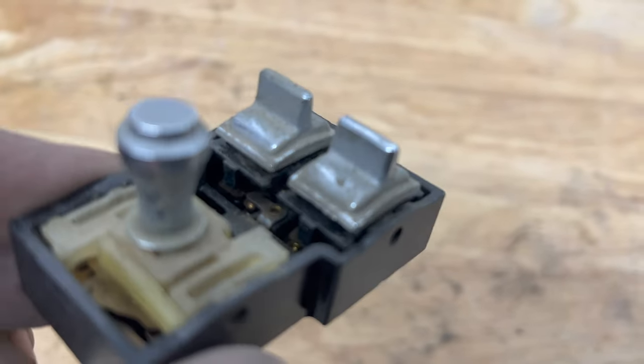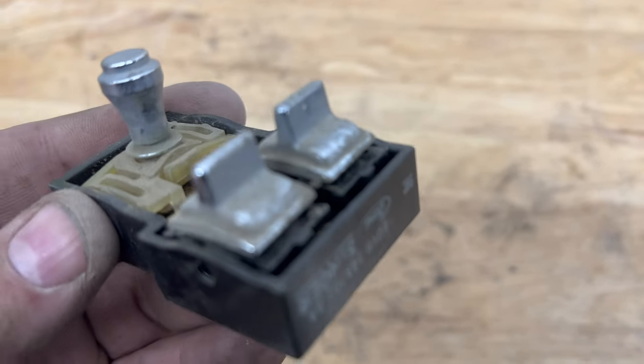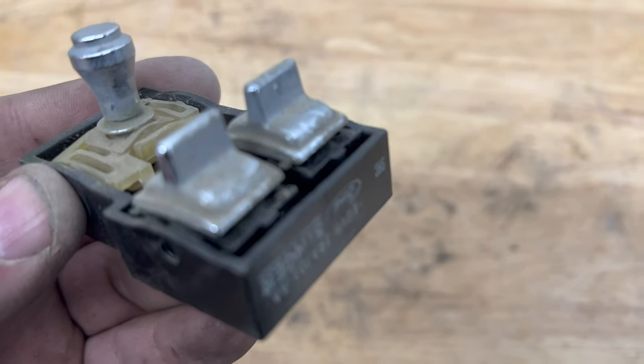Now we're looking on the inside, which right now it doesn't look too bad. Now we'll get on to the project.